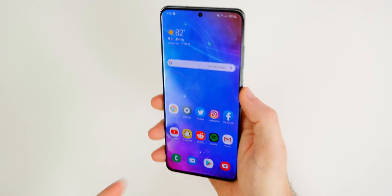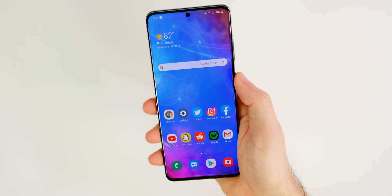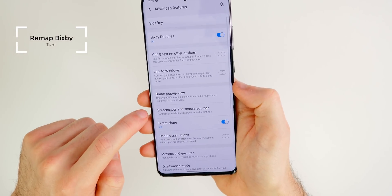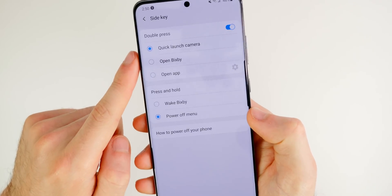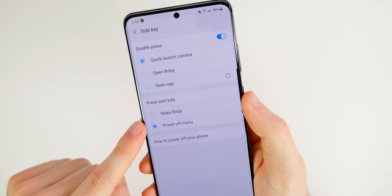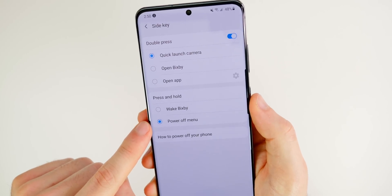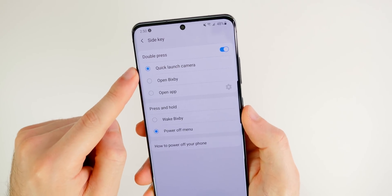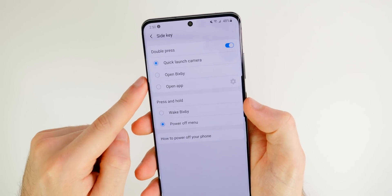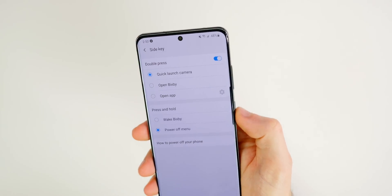We all know Bixby can be frustrating, so one thing you'll want to do is remap the side key. Go to settings, advanced features, then side key. By default pressing and holding the side key wakes Bixby, but you can change it to power off menu instead. For double press, I have mine set to quickly launch the camera, which I find convenient — but you can set it to open any application you prefer.